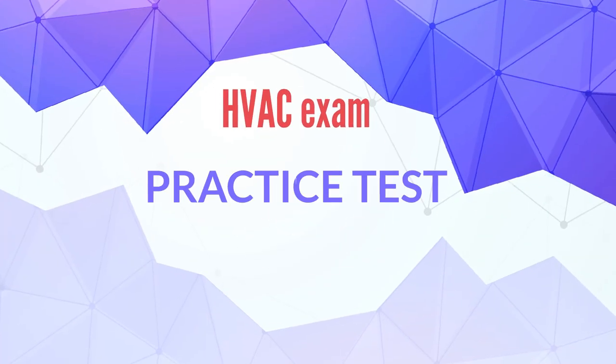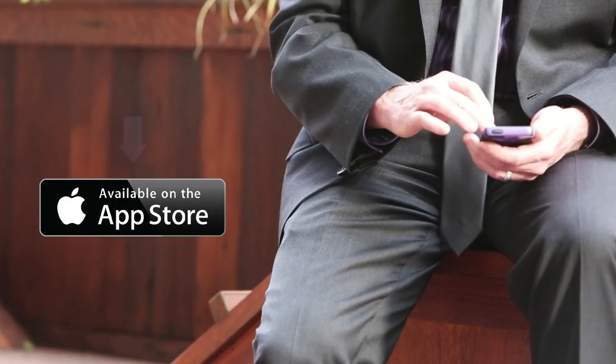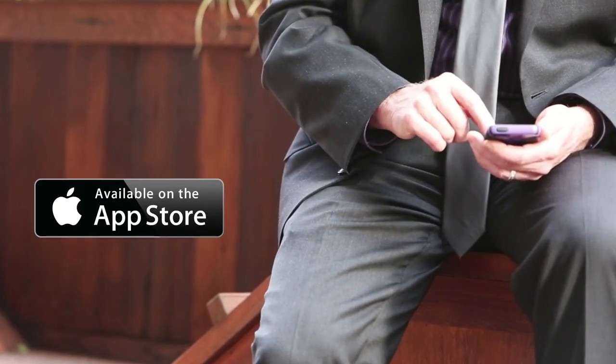Welcome to HVAC exam practice test. Our topic today is heat pump installation. Use the link in the description to download the app on the app store for free practice tests.